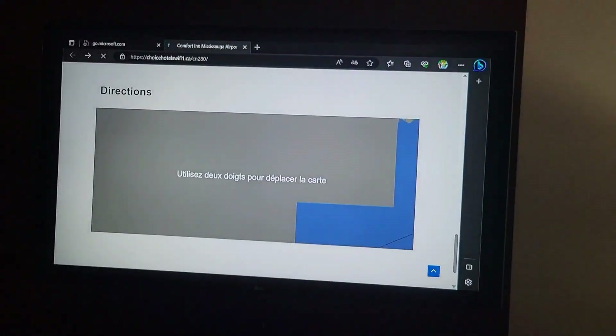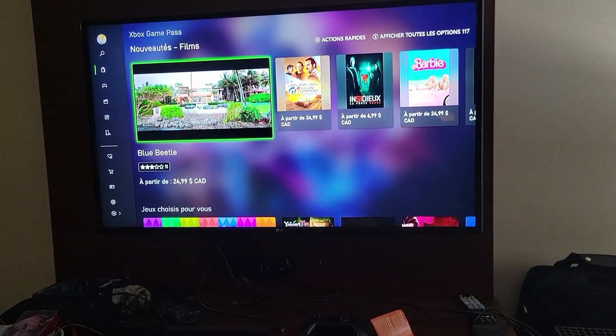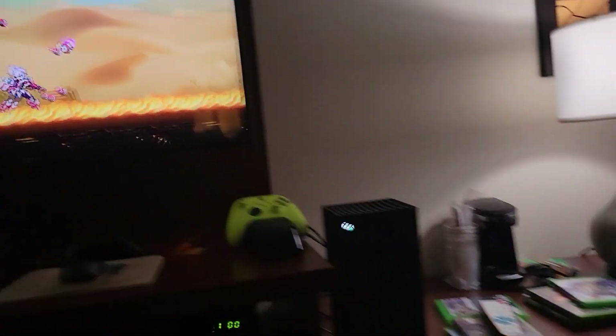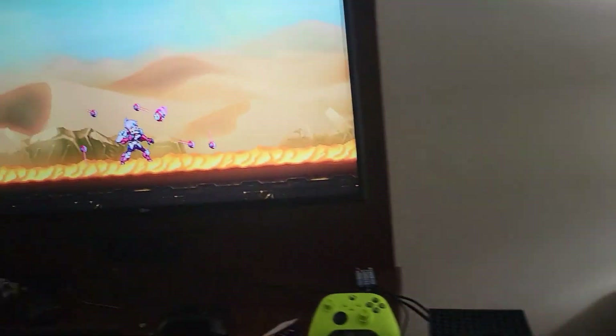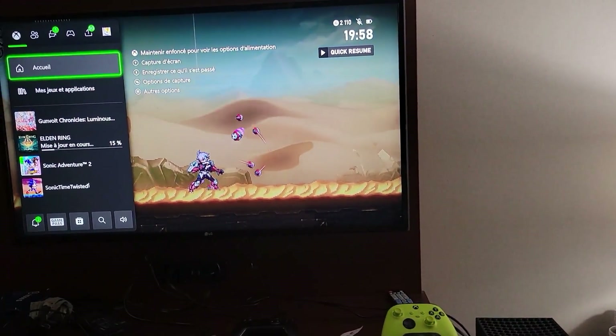Because of my job, I go on many business trips and I prefer to bring my Xbox because it can connect to the hotel Wi-Fi since it has a built-in web browser. The PS5 and my Nintendo Switch cannot do this.